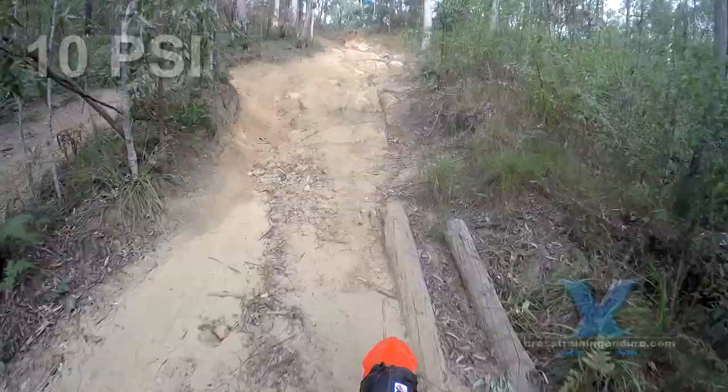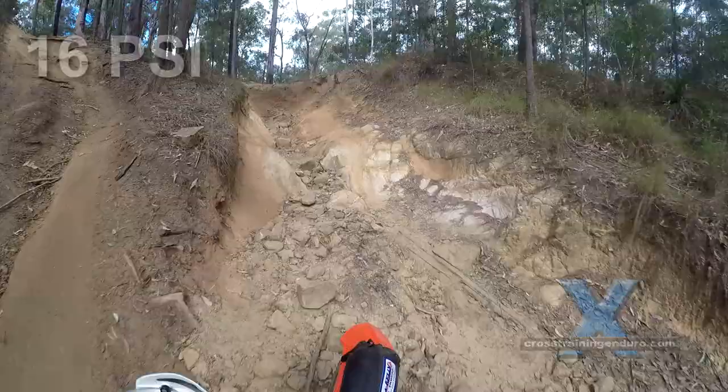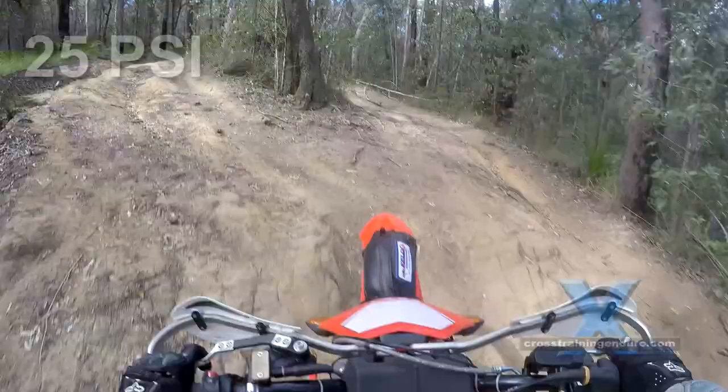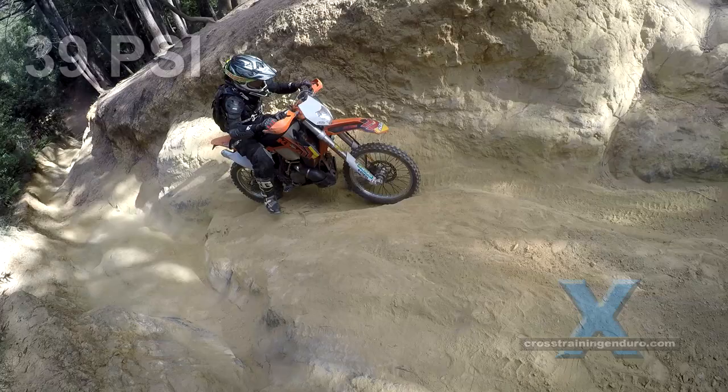10 psi could work if your KTM 200 is very light. Then again, maybe not because you like your beer and you are overweight. You have good rim locks which means your tires won't slip on the rim at low pressures. But your old KTM is fitted with those soft bare rims that do get dented easily in rocky terrain. Also, you are just using the thin stock tubes, not heavy duty ones, so they are prone to pinch punctures.